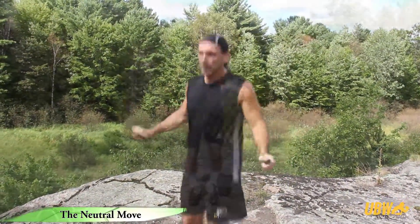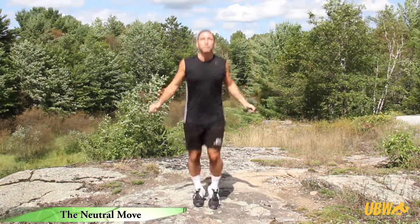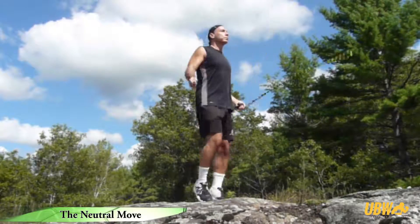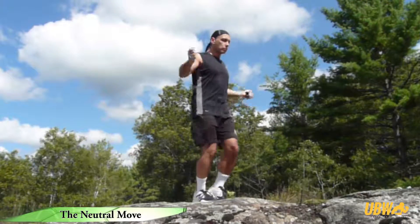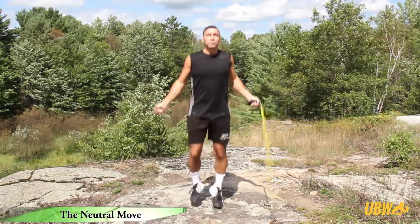Neutral moves, otherwise known as resting moves, can also provide a short break from jumping and allows you to continue training if you do not have the endurance to jump non-stop. Turn the rope at the side of the body and keep the feet moving by marching or jogging on the spot.